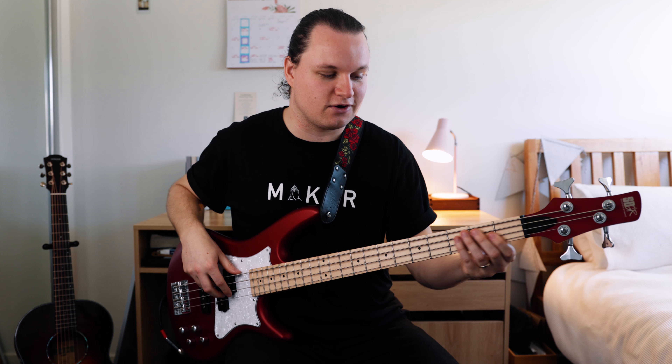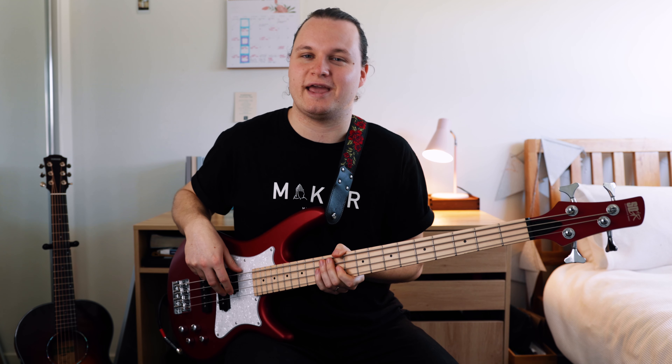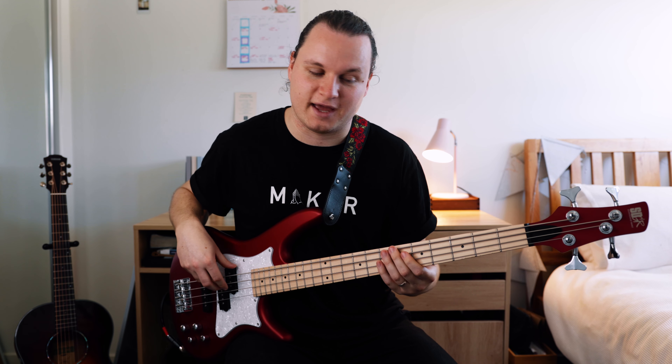Then we have a little chromatic run on the D string: first fret, second fret, third fret — so Eb, E, and F. Then we go back to the first fret on the D string, the fourth fret on the A string, and the first fret on the A string — so that's Eb, Db, and Bb.